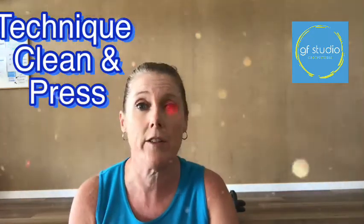G'day GF crew, it's me again with your technique tips. This time I'm going to show you how to do a clean and press — probably one of the hardest things to get correct in our weights classes, the pump class, and the HIIT strength class and HIIT circuit as well. Here are some good tips on how to get correct technique, using the correct muscles and getting the most out of your workout.